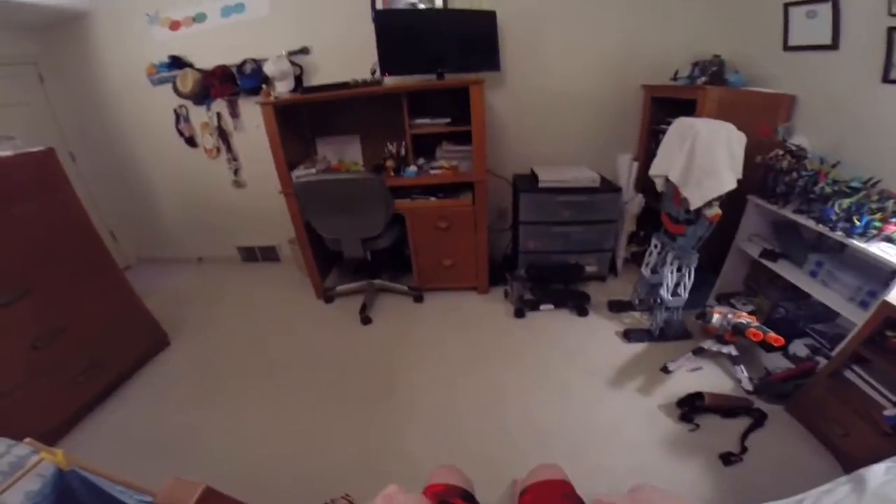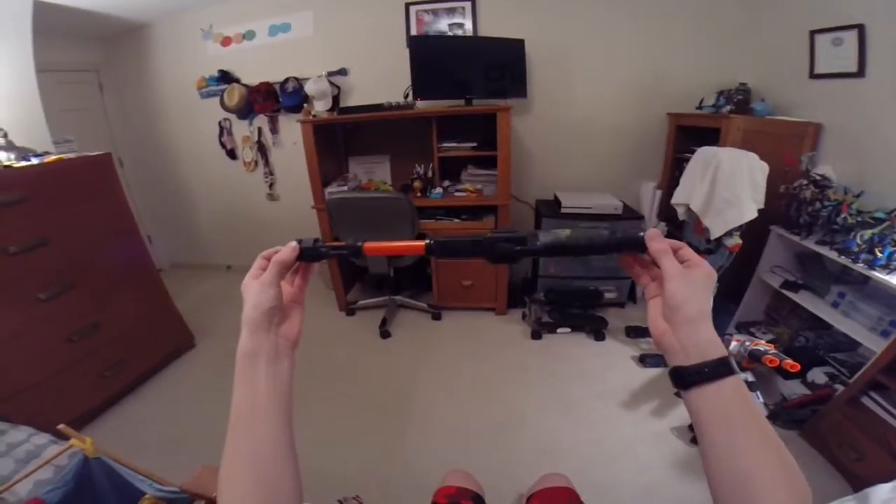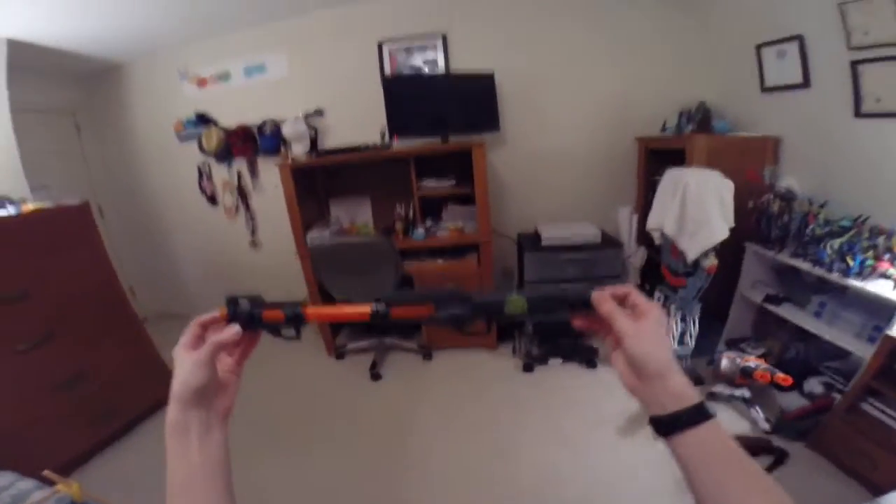Hello everyone on the internet and welcome to Nerf Envy. I'm your host Envy. Today's review is going to be on the Nerf Zombie Strike blowgun.